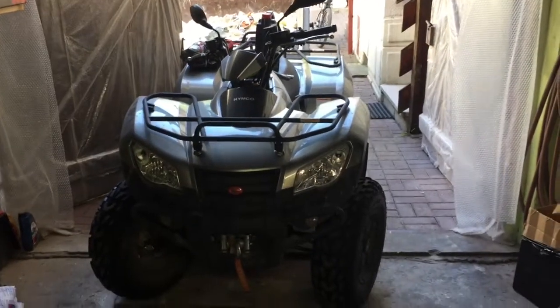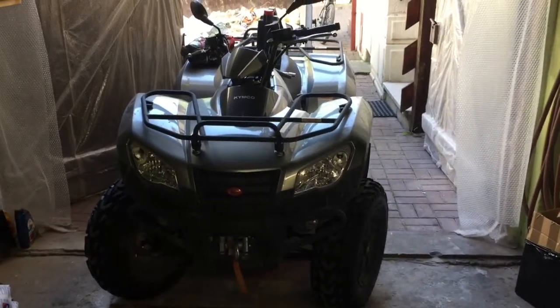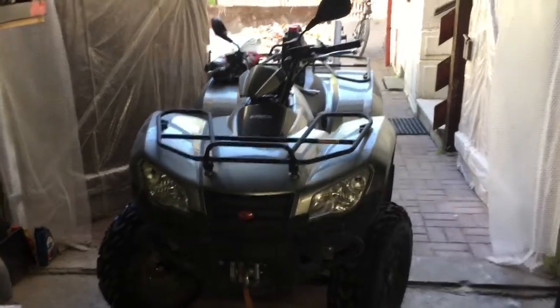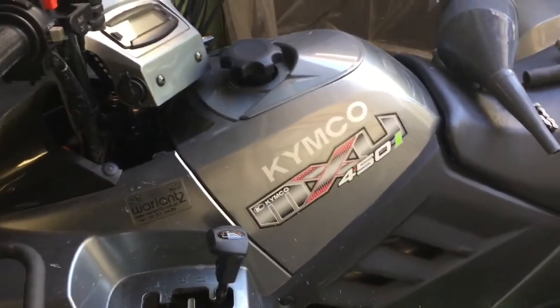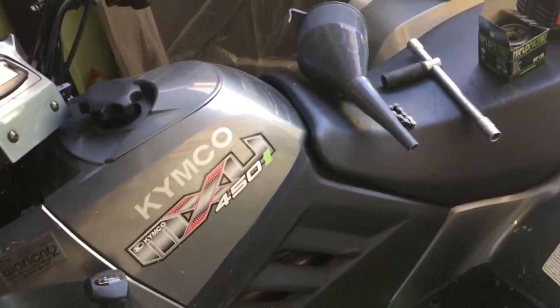Hello guys, today we will change the oil in the ATV from Kymco - the model MXU 450i. I was looking on YouTube for how to do this and I did not find anything, so today I'll make a short guide on how to do it.